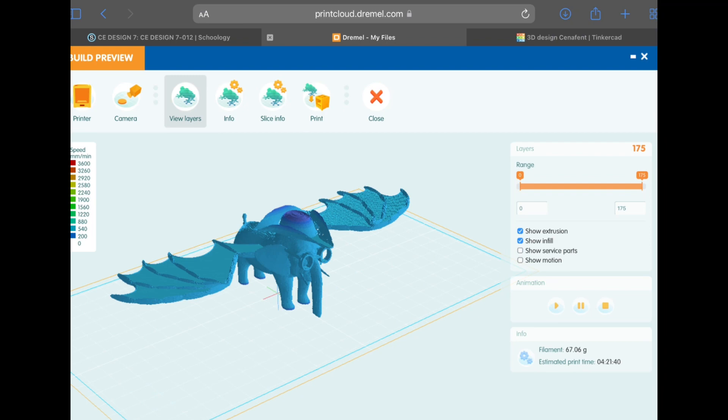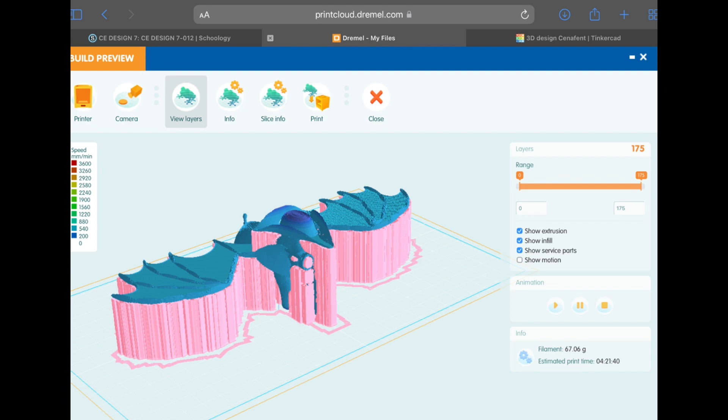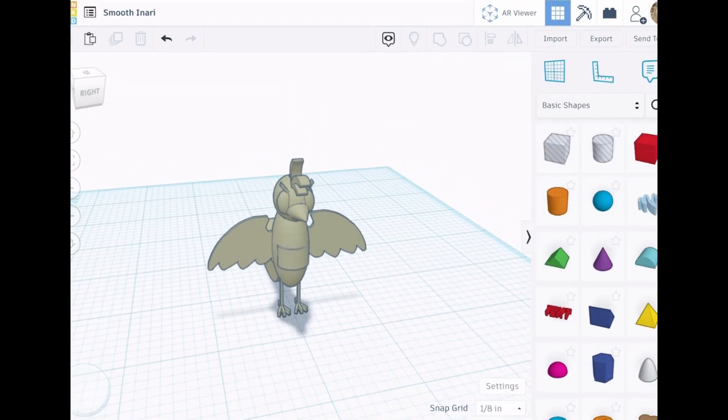To help with this, 3D printing slicing software can add supports to designs. These supports are extra plastic that needs to be removed later, and sometimes the supports can be very hard to remove.